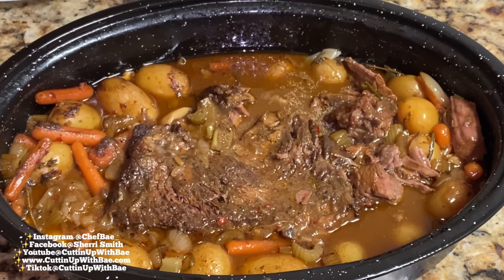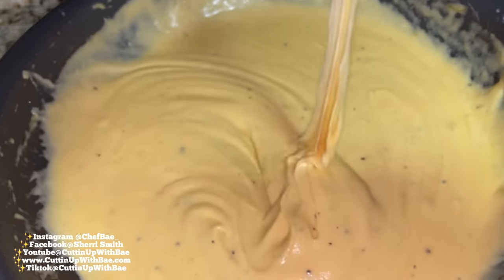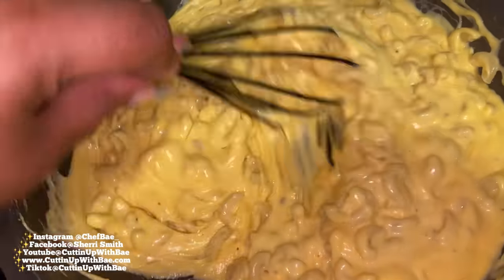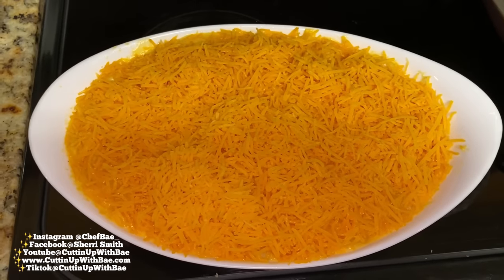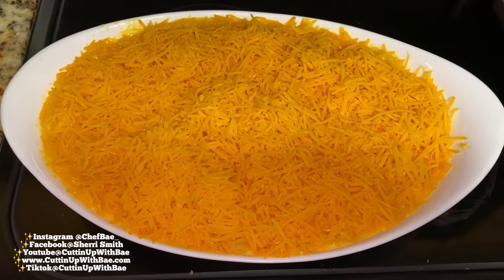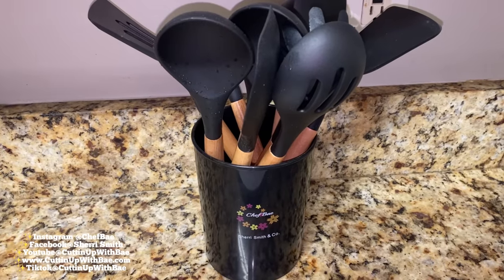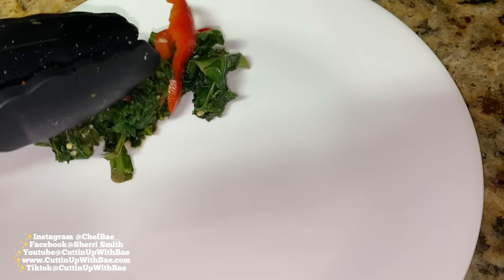Now I'm almost done with dinner — I'm just whipping up some mac and cheese and I'm going to put that in the oven as well. If you haven't checked out my mac and cheese recipe, make sure you check it out on my page — it's below the other videos. So I have some kale, I'm going to hook that up really quick. Again, I'm using my Chef Bae utensils and my Chef Bae seasoning with my Chef Bae apron on, so make sure y'all get with the whole program.